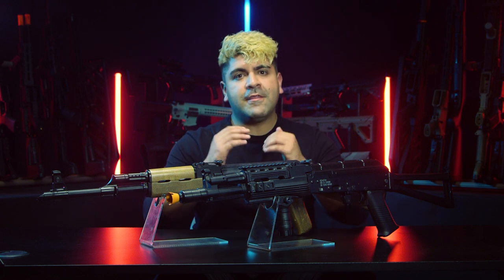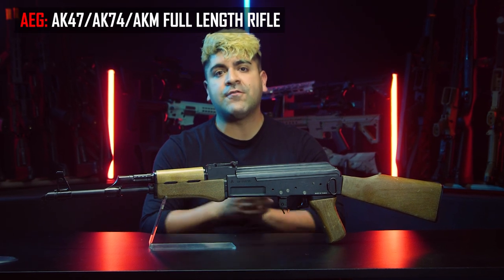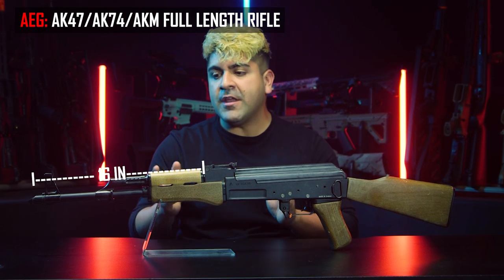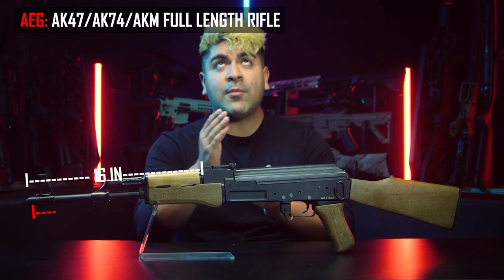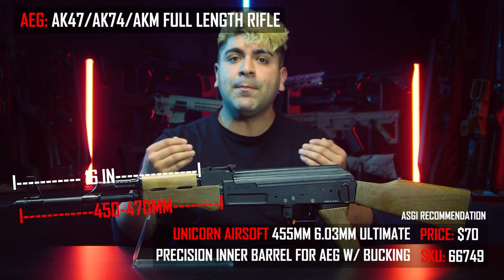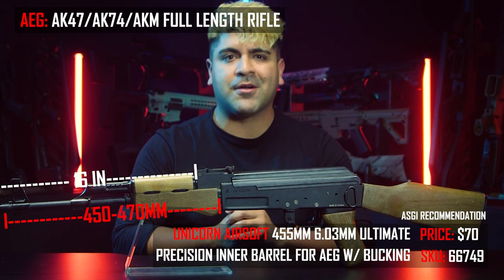Next we're going to talk about the AK platform. The first variation is the classic AK-47, the AKM, or the full-length AK-74. For the inner barrel for these, you can go with anywhere between a 450 to about a 470-millimeter inner barrel. Keeping best performance in mind, we at Airsoft GI recommend the Unicorn Airsoft 455-millimeter inner barrel.